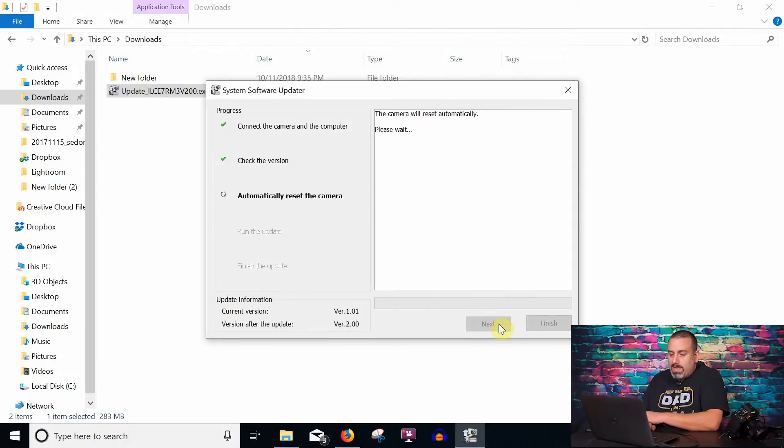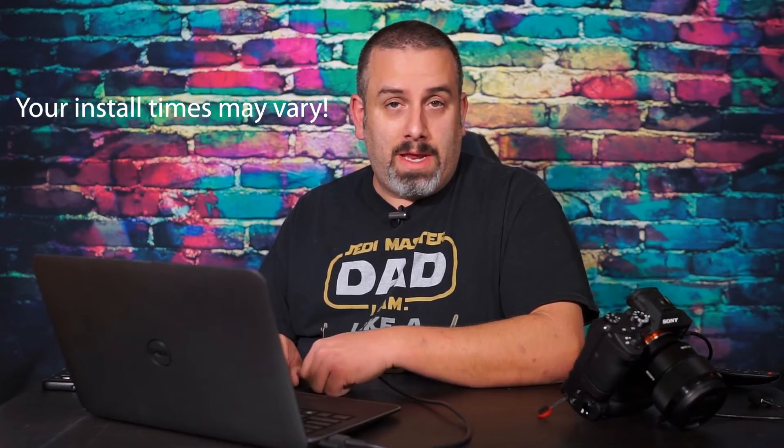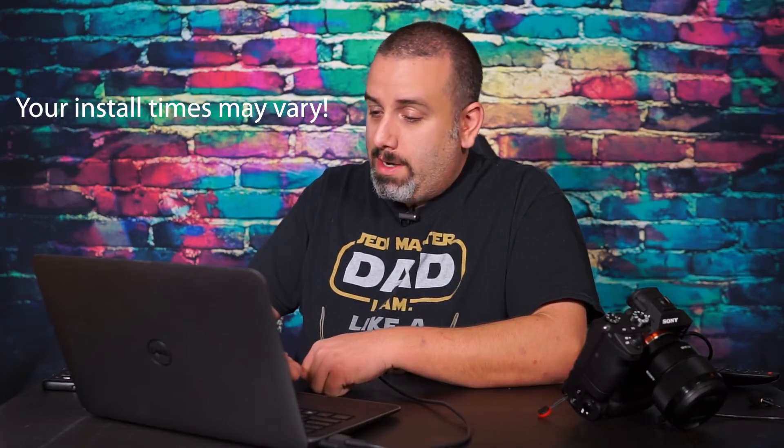It's automatically resetting the camera. Now we just hurry up and wait — it may take a few minutes. Go ahead and grab a cup of coffee or do something else for a few minutes. Do not touch the camera and let it do its thing. It took about four minutes to run the update and it is now finished. I'm going to click Finish and we are now running Firmware 2.0.